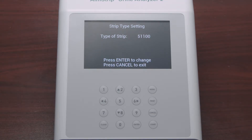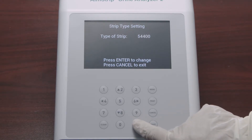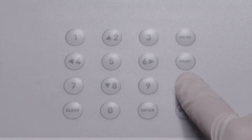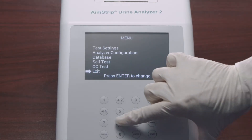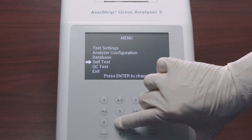If the strip type on the screen is not the strip type you intend to run, press the Enter key to cycle through the available strip types until you reach the one you need. Once the desired strip type is shown, press Cancel to reach the initial screen. Press Menu from the initial screen to access the test settings, analyzer configuration, and QC test.